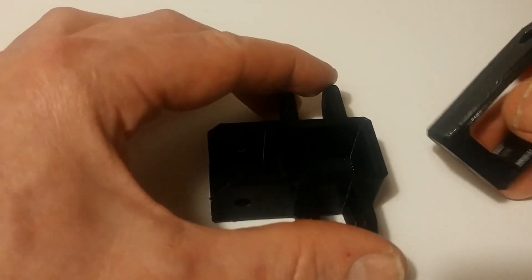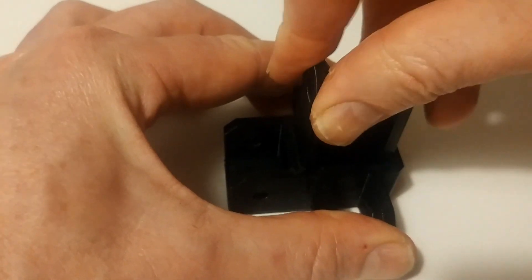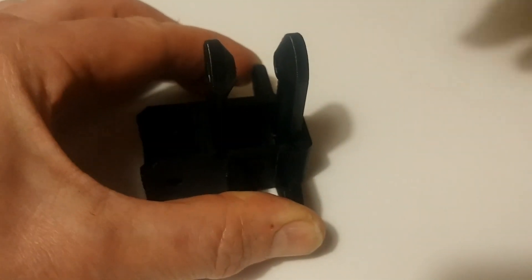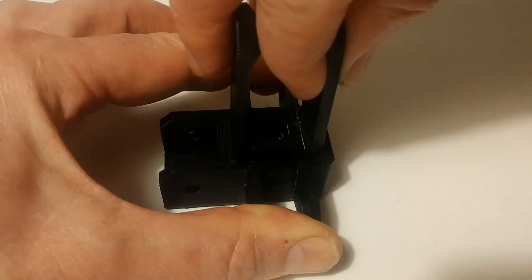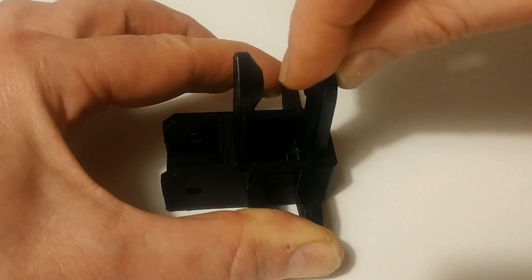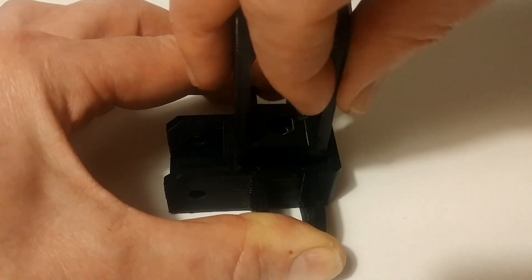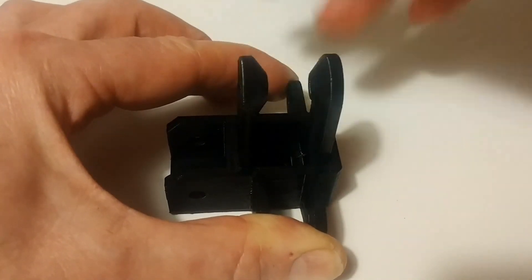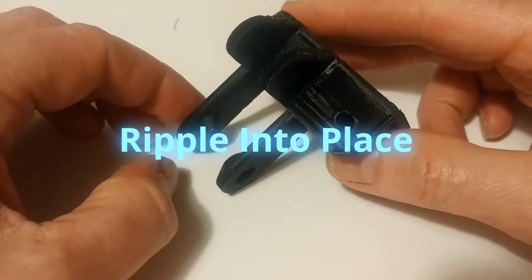This is the Y carrier and this is the fork — they should fit just very nicely inside the Y carrier. See, it's perfect. You couldn't have a better fit for these parts. So that's how it should be, that's how it is — perfect.